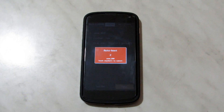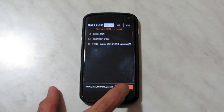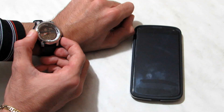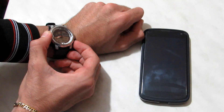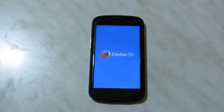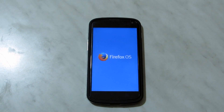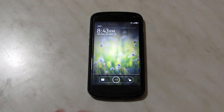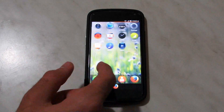Then we reboot the system, pick ffos macro, and wait. You have to wait about two minutes for the Firefox operating system flash screen to show up. Then after waiting about 30 seconds, the lock screen will show up, and as you can see, everything is working.